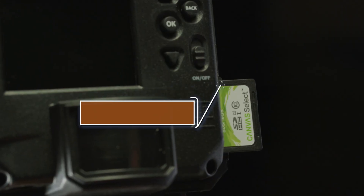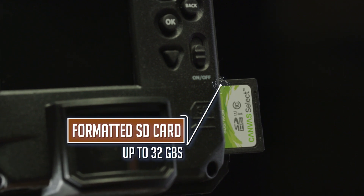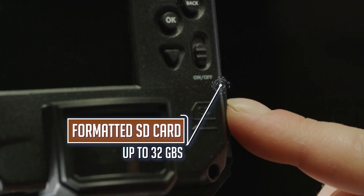Insert a formatted SD card between 2 and 32 gigabytes in your camera until you hear a click noise.